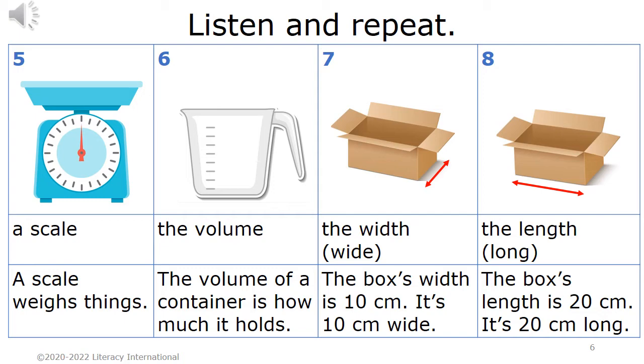Seven. The width; wide. The box's width is 10 centimeters. It's 10 centimeters wide. Eight. The length; long. The box's length is 20 centimeters. It's 20 centimeters long.